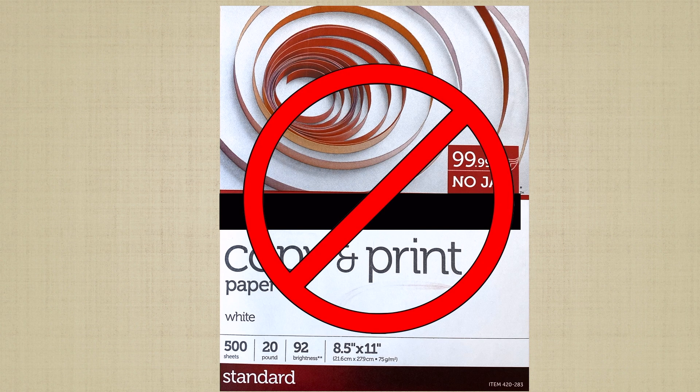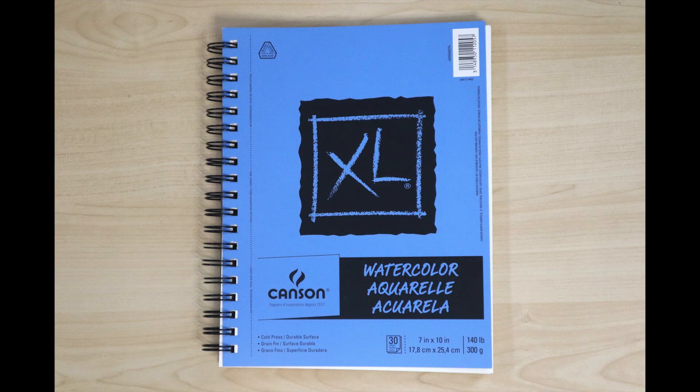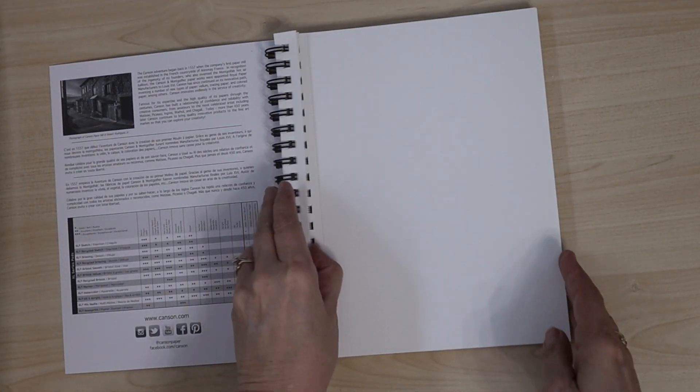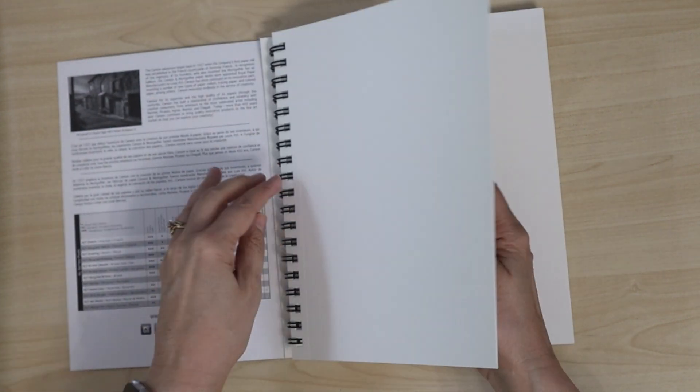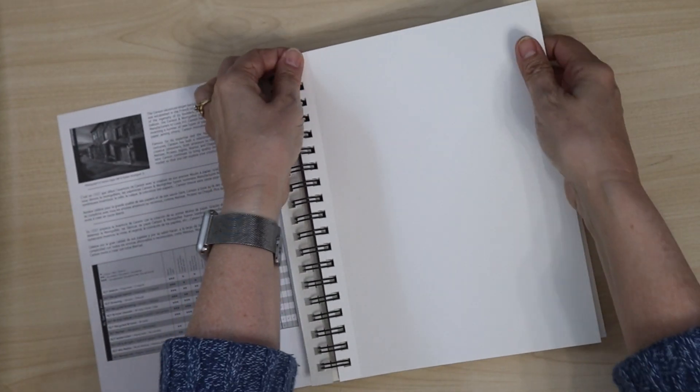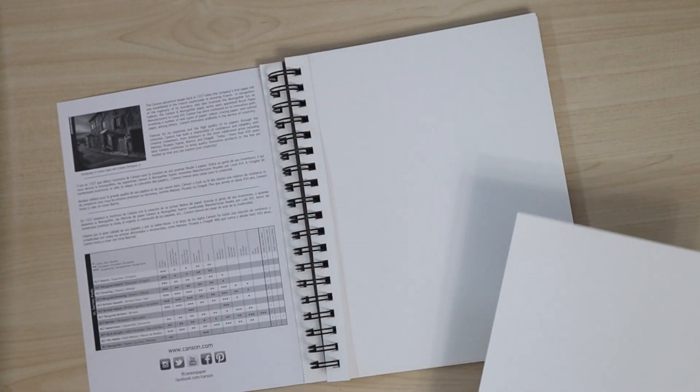Don't use just any old paper for watercolor painting. Watercolor paper has the proper paint and water absorbency. It's available in separate sheets, blocks, or in pads. For convenience, I prefer pads that look like spiral notebooks. Each page has a perforated edge for easy removal.